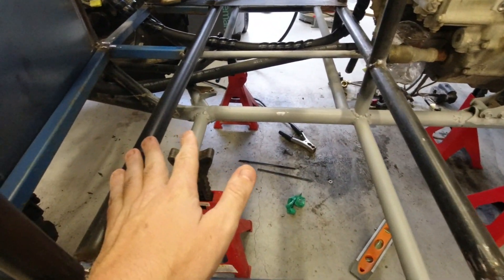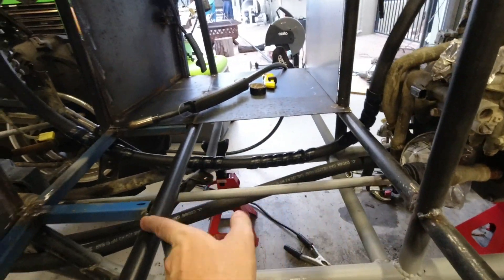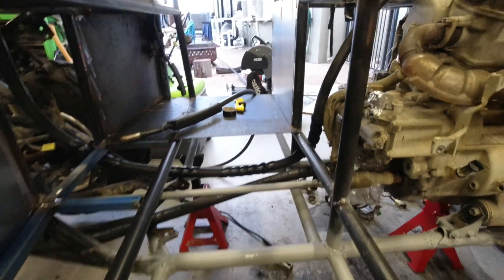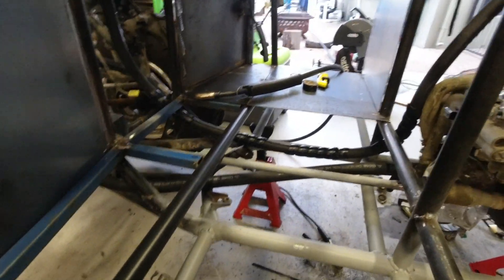I'll put the floor plates in here like I've started to do on the other side — probably fixed floor plates here and a removable floor plate in the middle so I can get down to where the coolant hoses and all that sort of stuff is. So that's the plan.